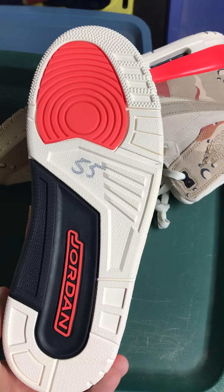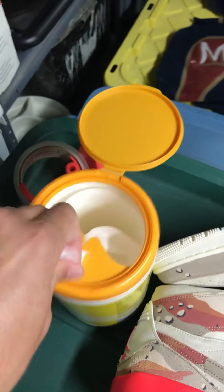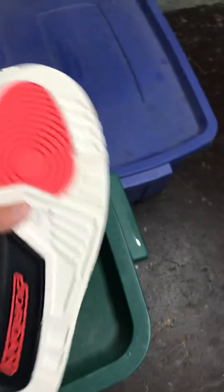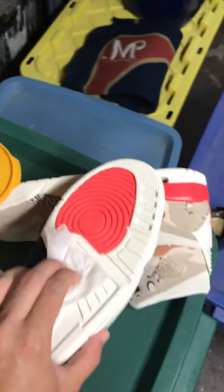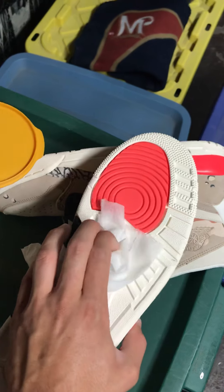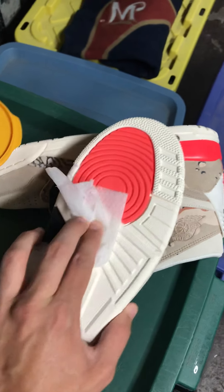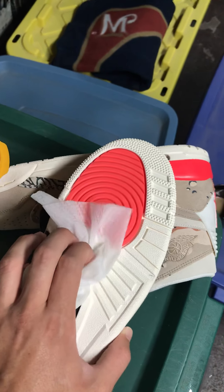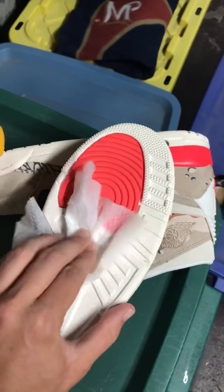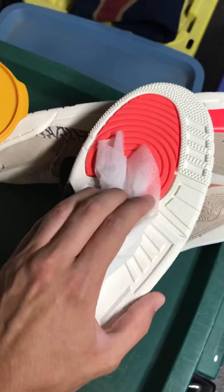So the first thing we're going to do to solve that problem is grab one disinfecting wipe. Now that we've got the disinfecting wipe, we're going to turn over the shoe and start to slowly work at it, loosening up the Sharpie. I recommend putting a ton of pressure using your nails a little bit. If your nails and pressure aren't enough to get this off — like in my case, it's not even close — that's where the scrub brush is going to come in. So I'm just going to get the Sharpie nice and saturated.